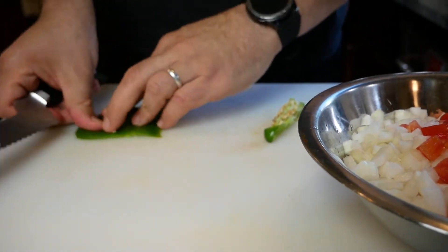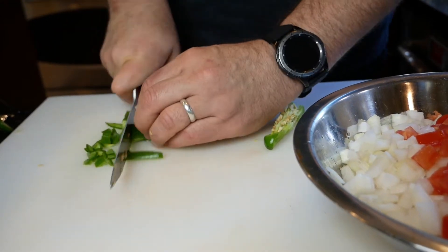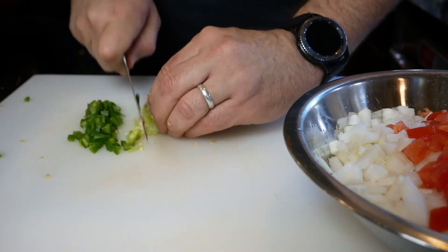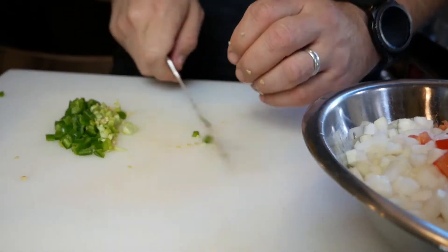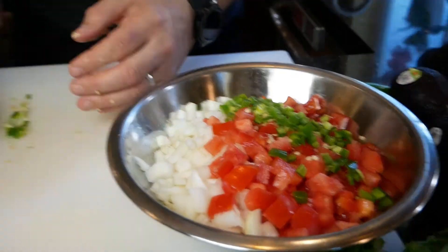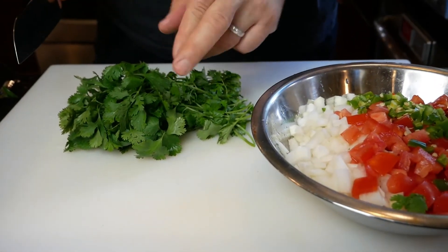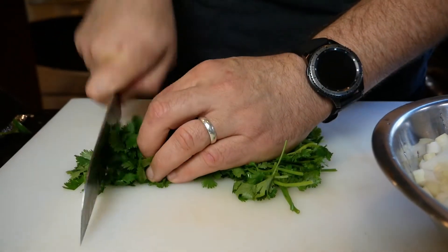The membrane and the seeds are what add the heat to our pico, so if you can't take the heat you could remove them. We used the jalapeno, not the serrano, and we went ahead and added all the seeds. When you cut open the jalapeno you'll know how hot it is — if it smells super hot, don't add as much. The white membrane part of the jalapeno is also going to add heat, so keep that in mind.